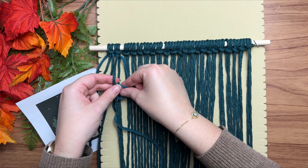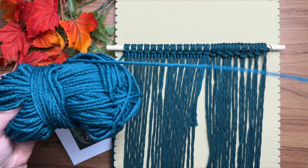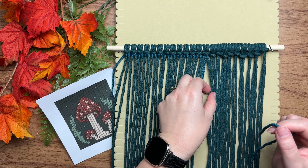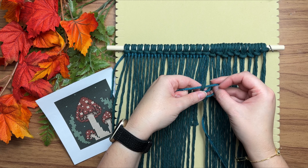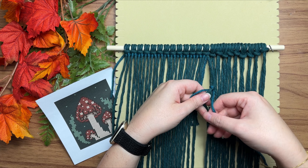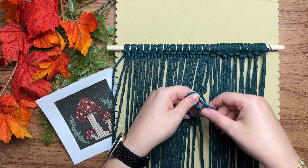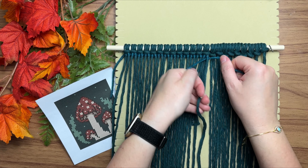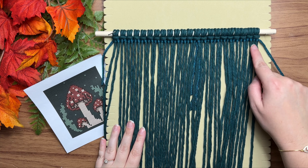I ran out of yarn on purpose — if that happens to you, just cut off another piece and attach it just like we did at the very start. This is why I don't normally give out the lengths for the working cord, because you're always going to run out and have to attach a new piece. I do like to work with 60 inches at a time, roughly my arm span — it's long enough to get a lot of knots tied but short enough not to shred my yarn.